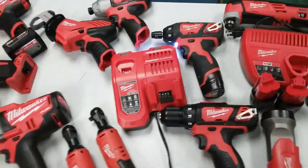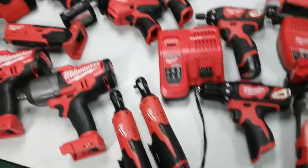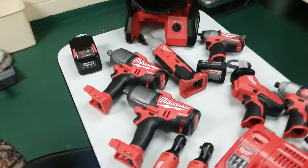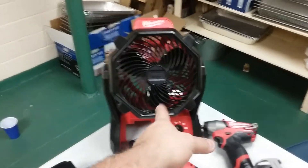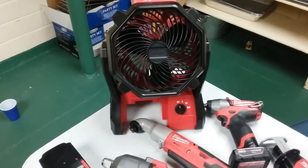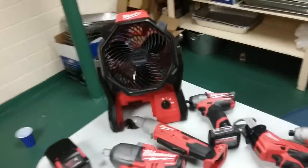I got a few more Milwaukee things to get and then we're gonna call it done, unless Milwaukee comes out with something better. This fan right here — I thought it would be eating up batteries, but if you keep it on low I think you get like 18 hours out of one nine amp hour battery.